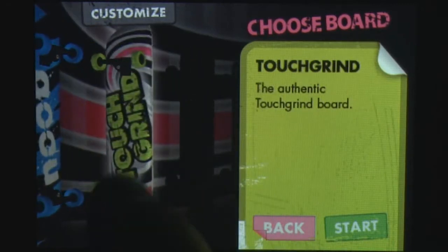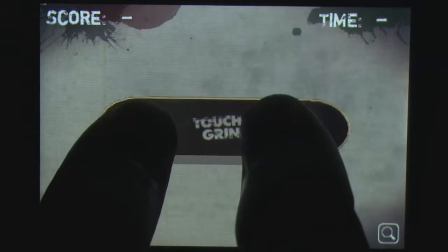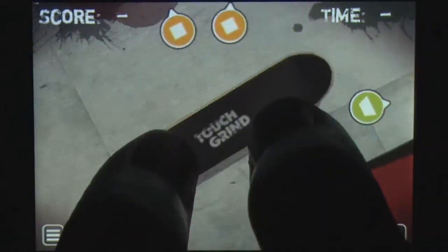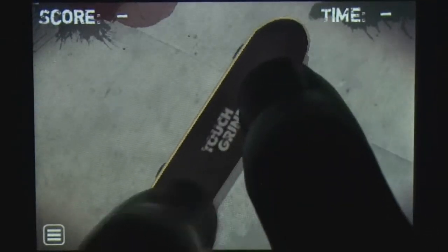Jam session is basically a free play mode while competition has you trying to beat your high score within a set time limit. Unfortunately, because of the top down camera, some of the ramps and grind rails can be hard to quickly identify on the fly. However, a marker system allows you to set a spawn point so that you can immediately reappear at your favorite parts of the park.